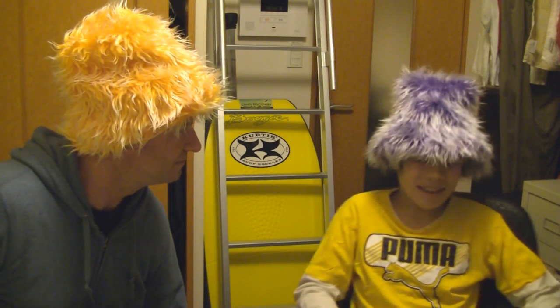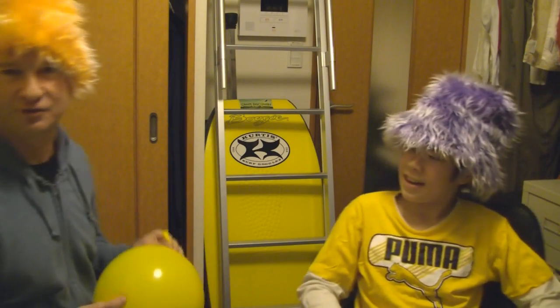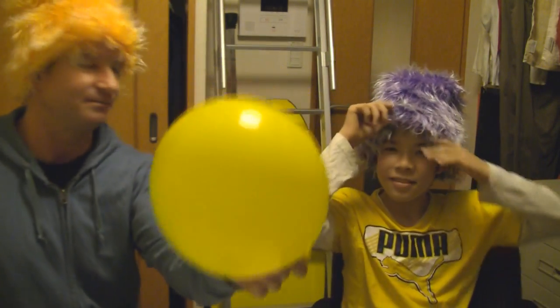Hi there, I'm Fuzz Head Number One, and who are you? I'm Fuzz Head Number Two, of course. Fuzz Head One and Two — that's right! Today we're going to be doing a magic trick using this balloon.